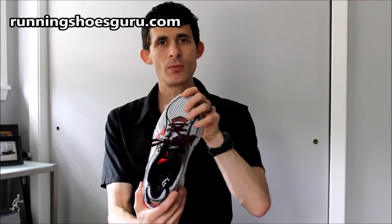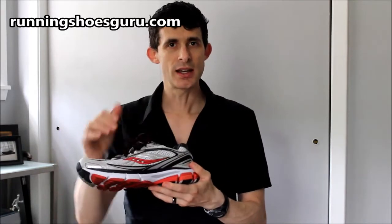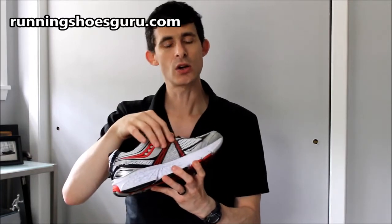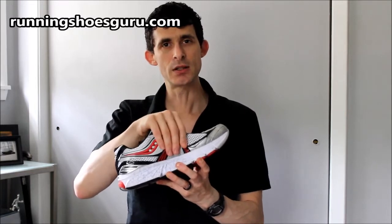Also in the upper, you have a breathable mesh with lateral overlays, which are slightly less pronounced than the medial overlays. You also have Saucony's traditional arch lock, which helps to secure the midfoot into the middle of the shoe.